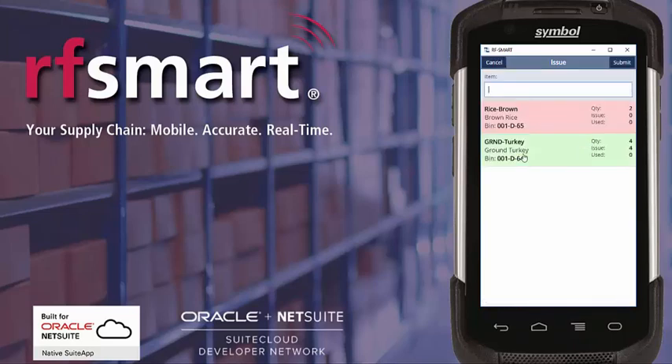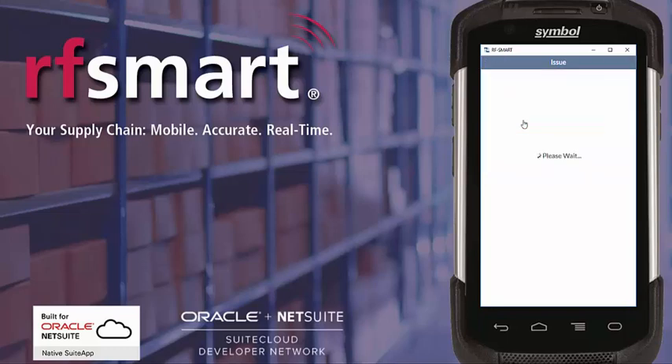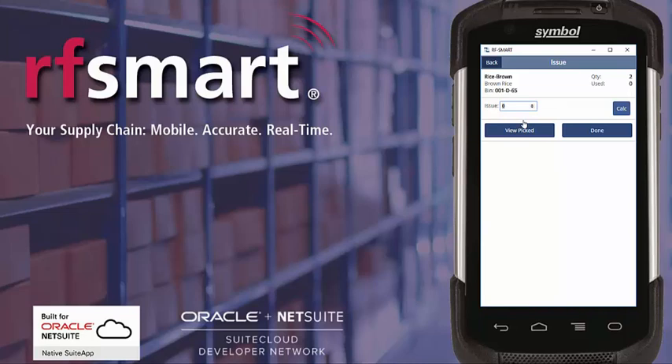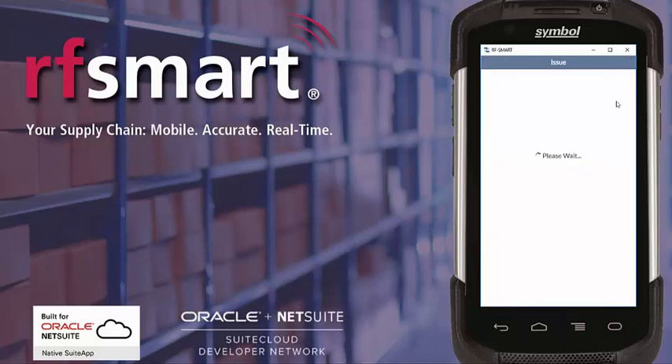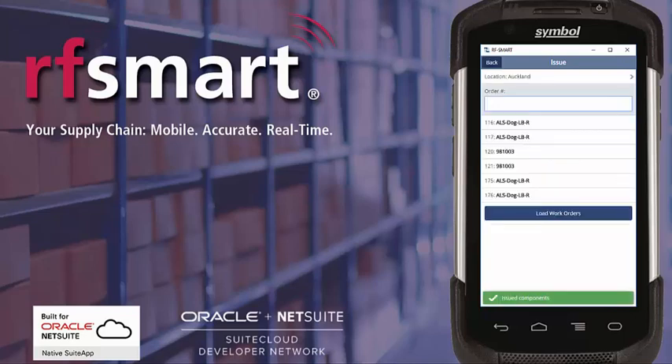What you can see now is the turkey drops to the end of the list and turns green. I scan the barcode for the brown rice, then scan the bin to confirm the bin I'm picking from, and enter the quantity that I'm going to issue. You'll notice they're all green now, and if I go ahead and hit Submit, then all the components will be issued. These components have now been issued to the work order in NetSuite. Thank you for watching.